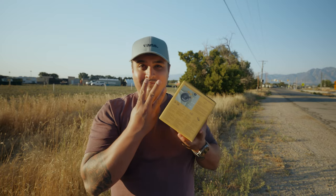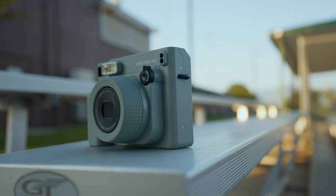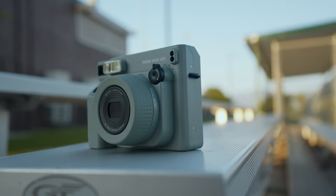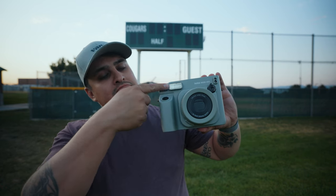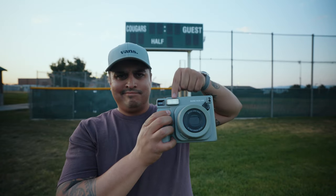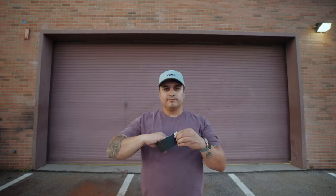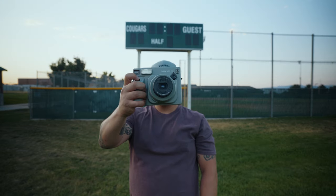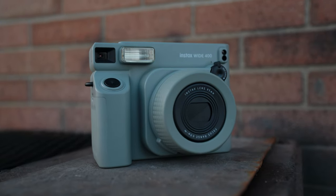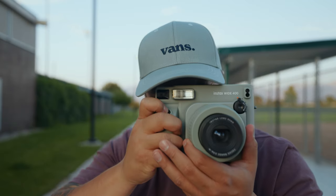Pro number three: user-friendly design. The Fujifilm is incredibly easy to use, even for beginners. With straightforward controls and an automatic flash, you can snap away without worrying about any settings. I wish you could turn off the flash because you don't need it every single time, but that's a simple fix with a piece of tape. And when I say point and shoot, I mean it — no need to fiddle with complicated settings. Just point, shoot, and enjoy your instant photo.